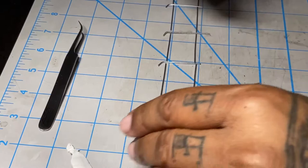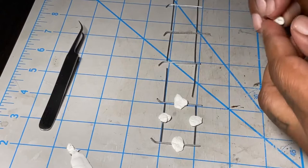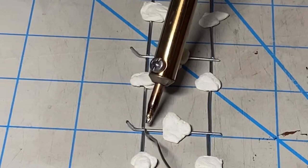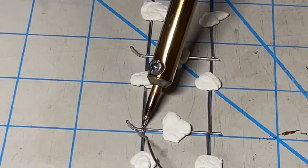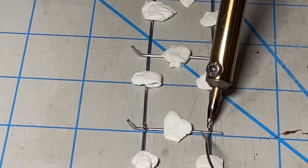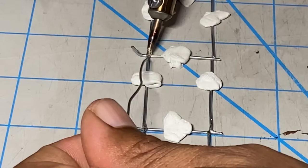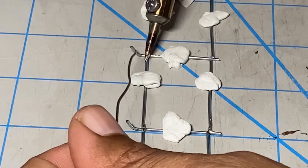I just laid them out, made sure the bend I made with that 45 degree angle on the vertical post was sticking up, and now I'm just getting prepared to solder. I didn't use anything special — just my regular soldering gun that I use for just about everything else on my layout. The solder I'm using has flux in it already, so I didn't need to flux the fence itself.